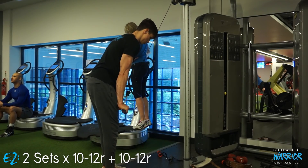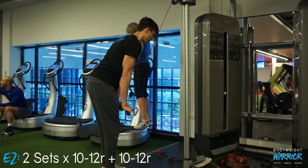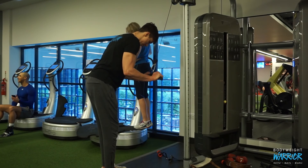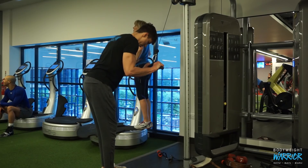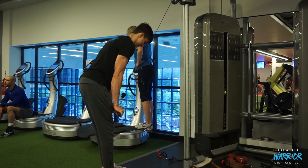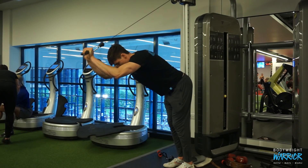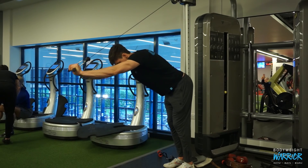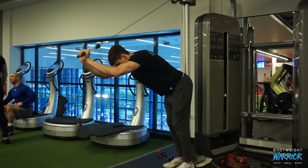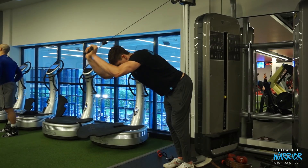Obviously we couldn't forget the triceps, as we're trying to build a little bit of size on them. I started off with a superset: tricep cable pushdowns with a nice slow tempo, focusing more on the lateral head of the tricep, then overhead tricep extensions focusing more on the long head — hitting the tricep nicely from all angles. The superset also gives a little bit of added hypertrophy stimulus. And that's basically the complete workout.